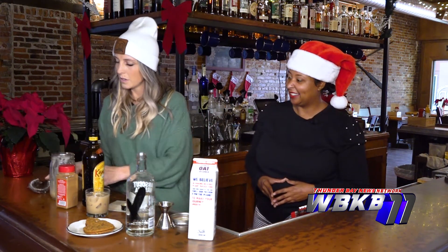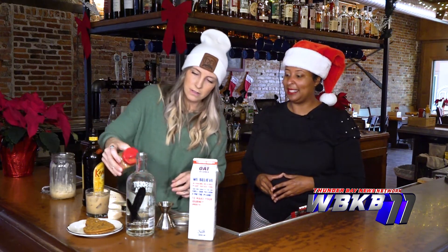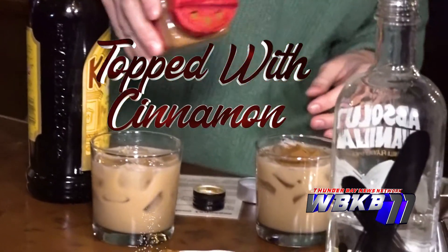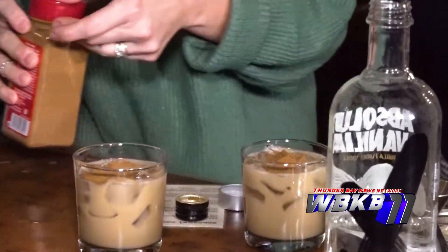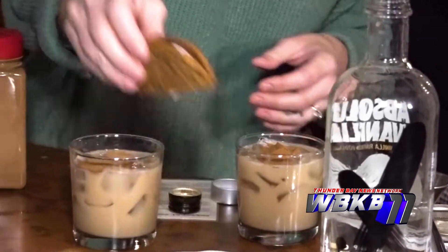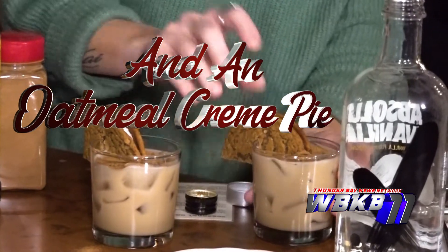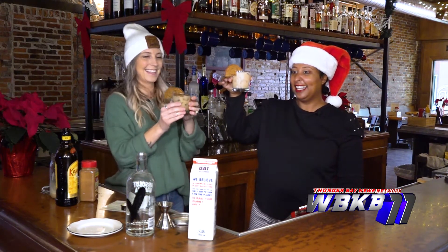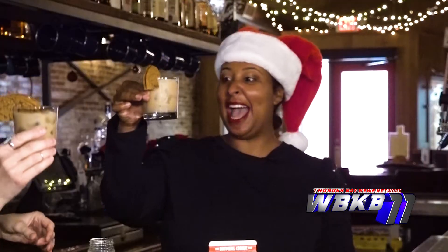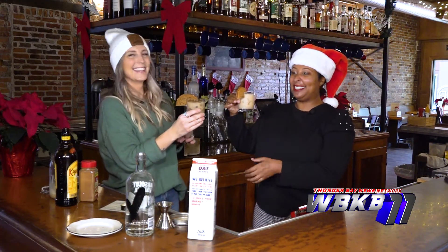All right, we are going to now top this with some cinnamon — we've got a cinnamon topper. Look at how beautiful. And it comes with oatmeal cookie crumbs on top. Oh my gosh! So this is what the drink looks like — this is amazing. I don't think I've ever had a drink topped with an oatmeal cookie. This is fabulous. This is Christmas.